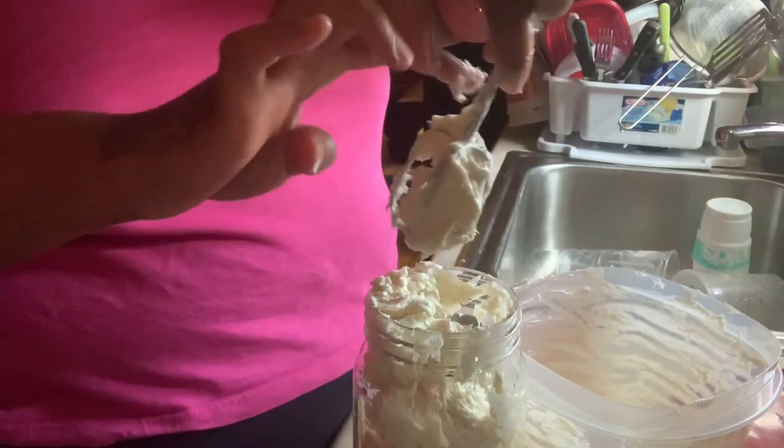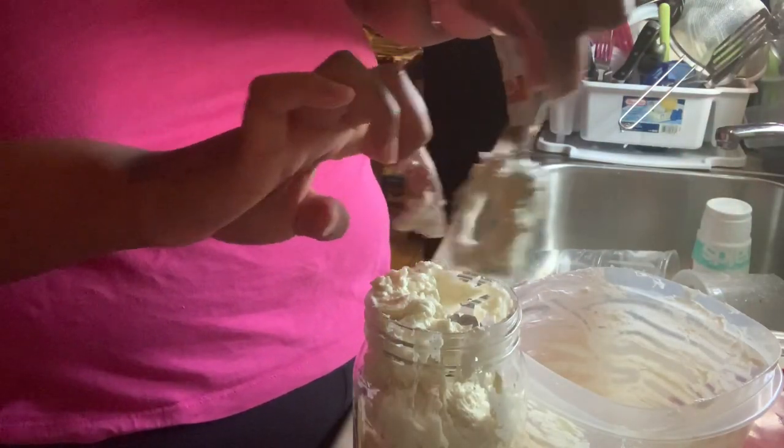And we got this one — there's still a little bit left in the bowl but I am getting every bit of this out of here.